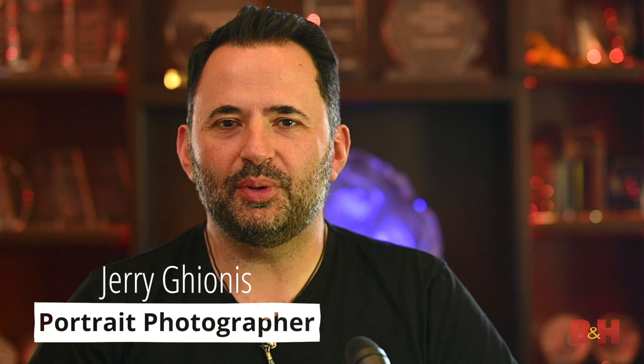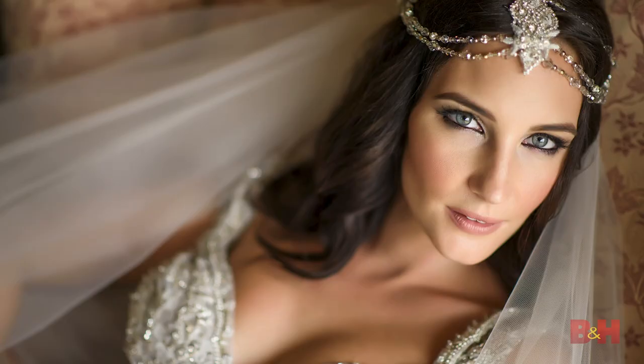Today I'm going to give you five tips on corrective posing that will help you bring out the best in someone with challenging features. Hi, it's Jerry Guionis, your favorite Australian. I'm a portrait, fashion, and wedding photographer and I've been photographing and teaching for almost 30 years. In this video I'll demonstrate what you need to do when you photograph normal people with real problems and physical insecurities, specifically facial features.